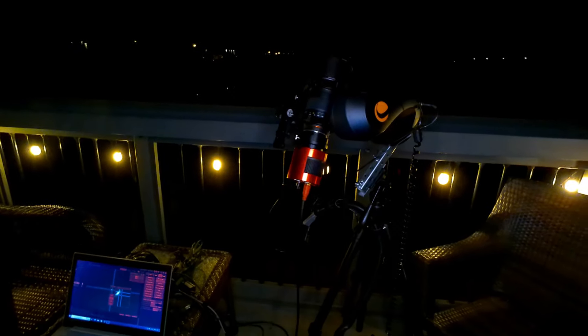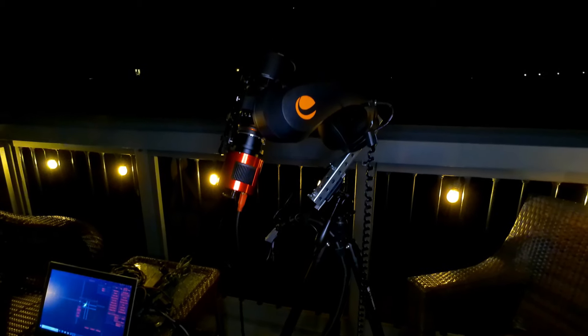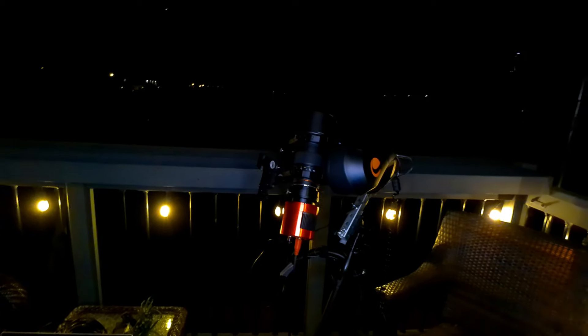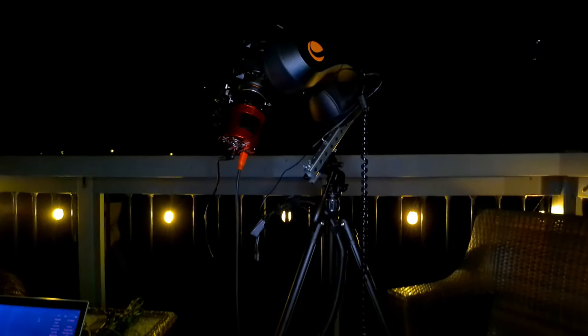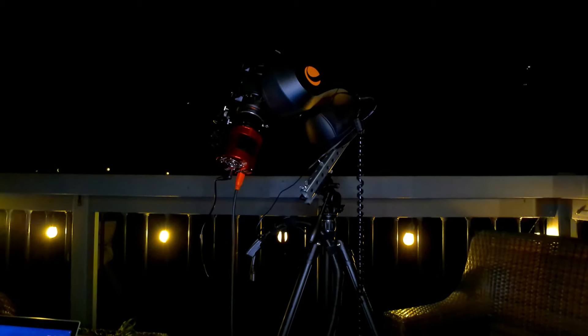For anything more than 60 seconds, I think I would need guiding. Unfortunately, after some back and forth with Celestron support, I was told that Celestron's control software, CPWI, would not offer the wedge option for the GT mount. I put in an enhancement request to support, but since this mount is no longer being offered, I'm not so sure that this request will go anywhere.